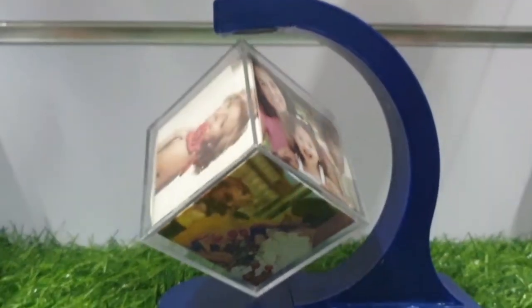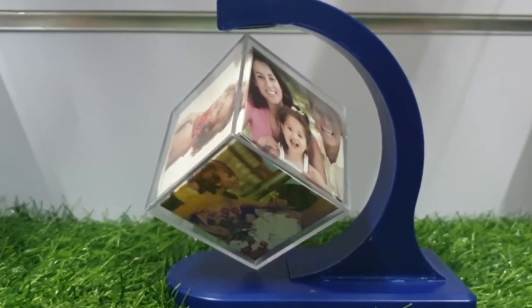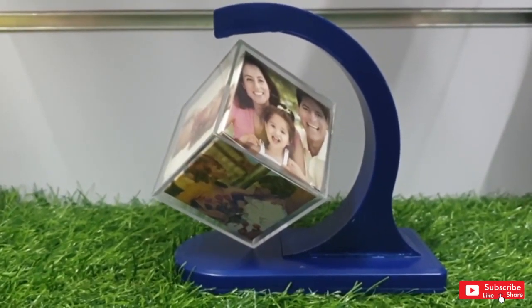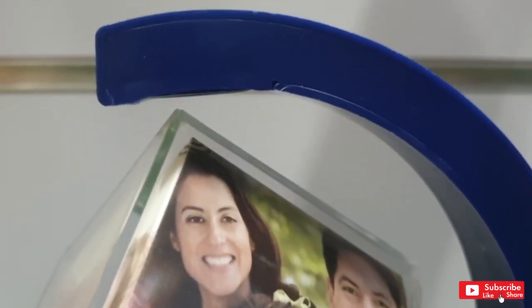There are no touches on the other side. This is a floating photo magic cube. We have six colors available in our shop. You can see that there is a gap — there is nothing to touch it. This is a magic case, so you can order this cube.